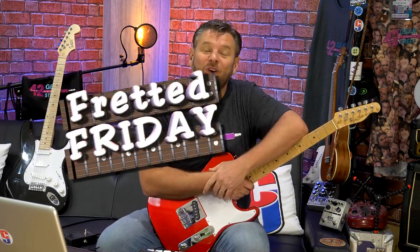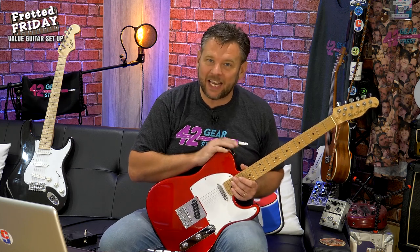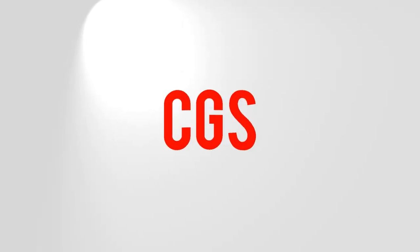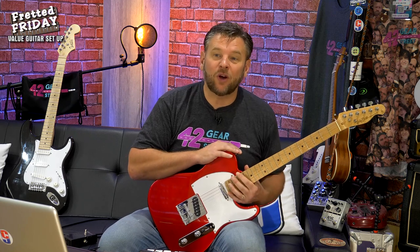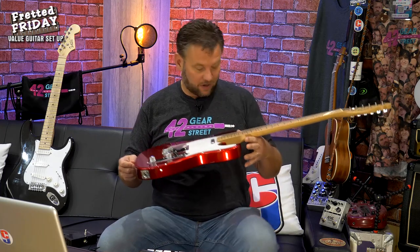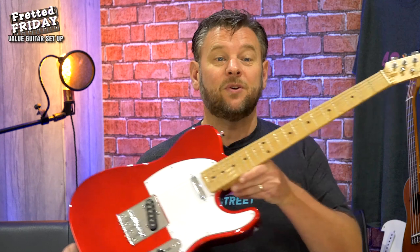Hey guys, welcome back to Fretted Friday. Today, by request from you guys, we're going to do a full setup on this new Harley Benton TE20 MNCA sent to me by Harley Benton. On Tone Tuesday this week, Red Rover the FN Game Cat asked if I could get the action lower on this TE20, and James Albert also suggested it'd be great to show how good a decent value guitar can get. So that's exactly what we're going to do.